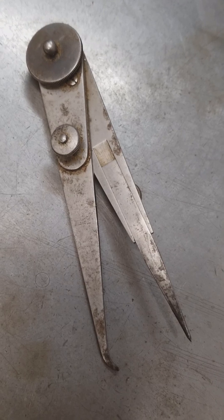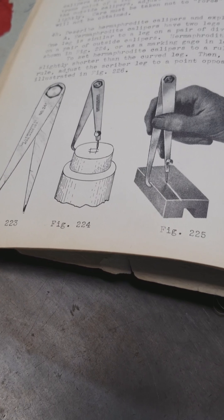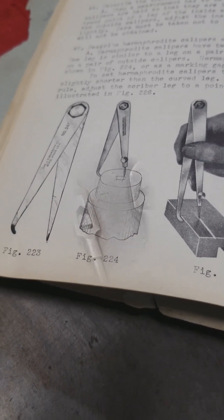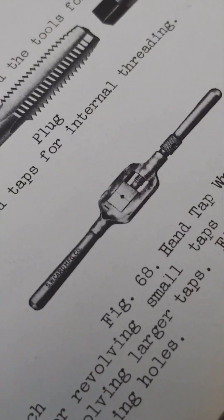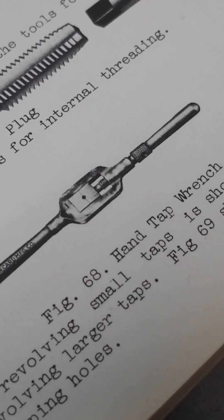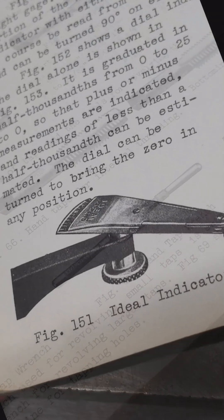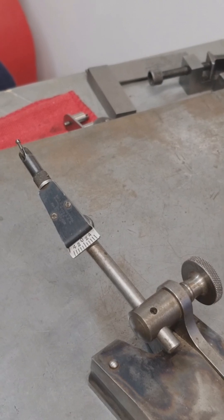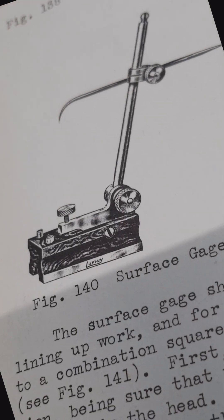Hermaphrodite Calipers, Figures 223, 224, and 225. Hand Tap Wrenches, Figure 68. Ideal Indicator, Figure 151. Surface Gauge, Figure 140.